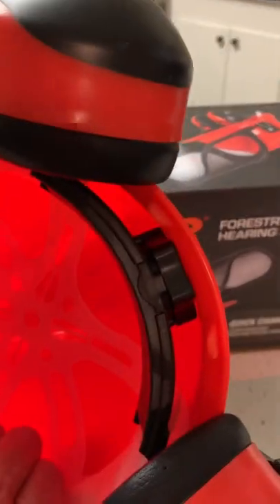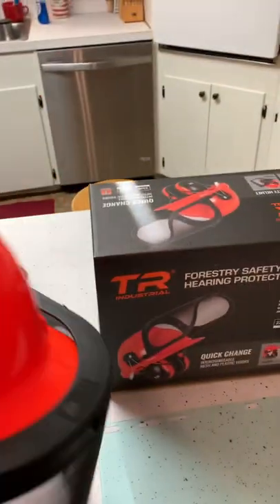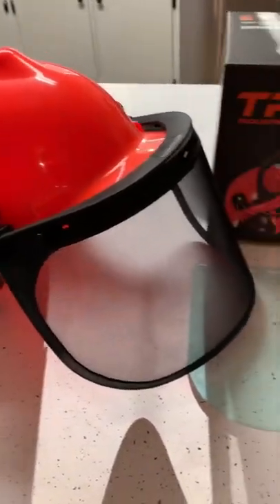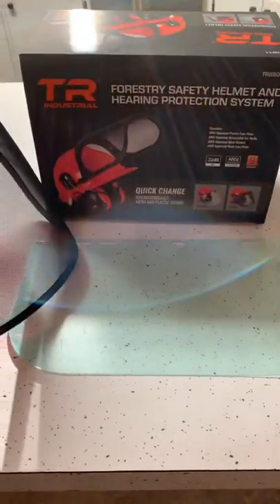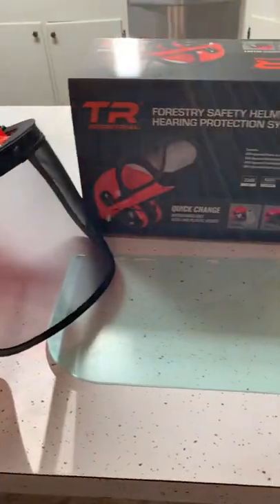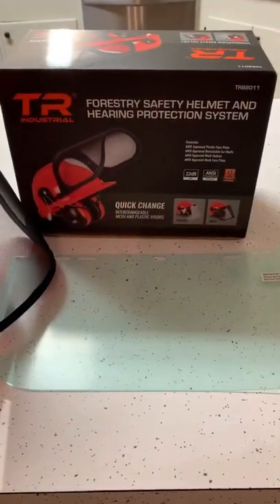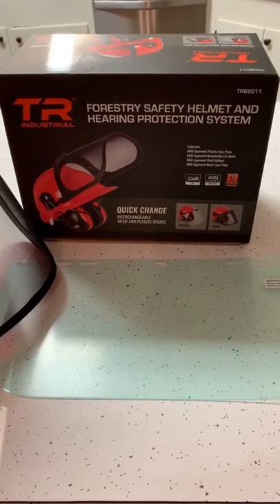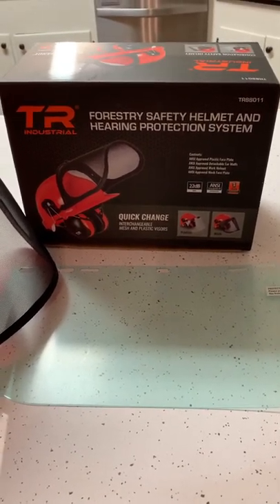I like that it's adjustable in the back depending on the size of your head. Compared to the steel model, which runs anywhere from $100 to $179, I think it's a great deal. Looking forward to putting it to use at the farm this coming weekend. Check out the TR Industrial Forestry Safety Helmet and Hearing Protection System — a great alternative to the steel model.